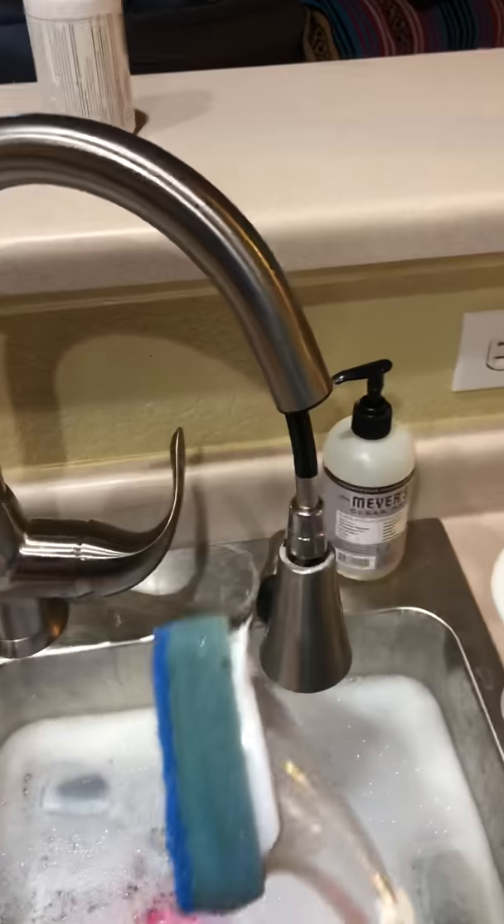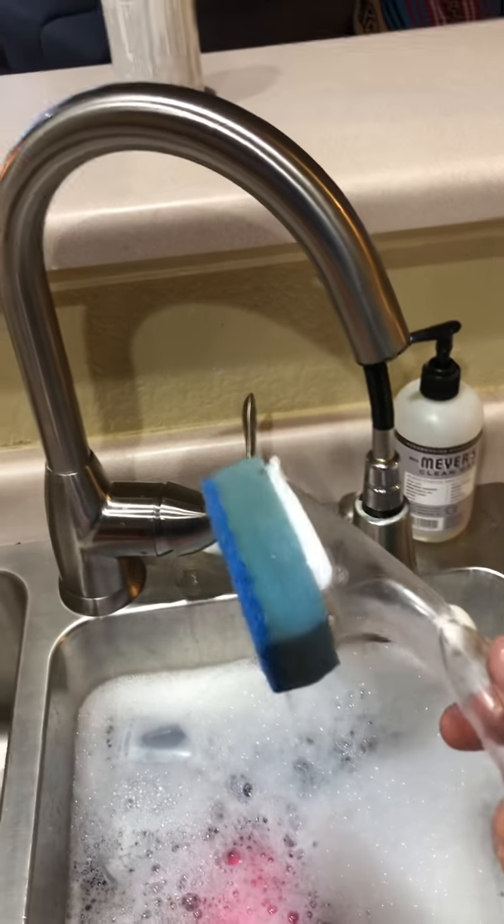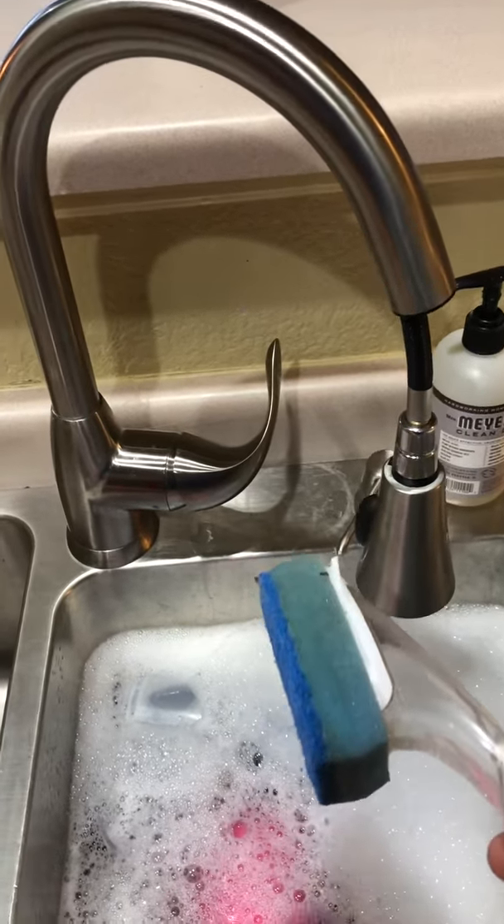So we come over here to this kitchen machine — the cleaning tool. It's clean; just dropped it in some hot soapy water.